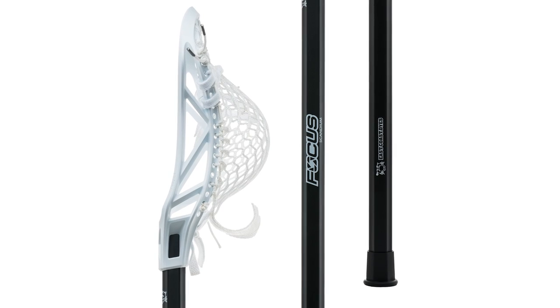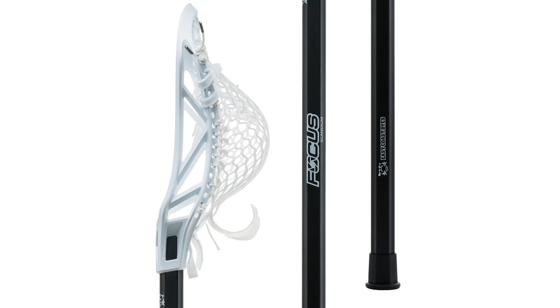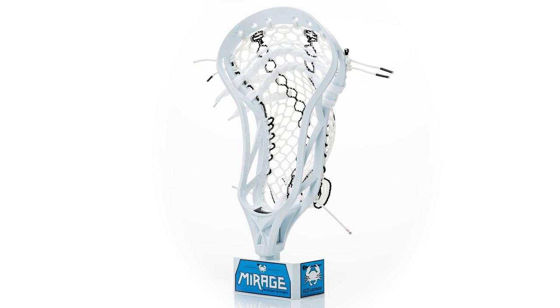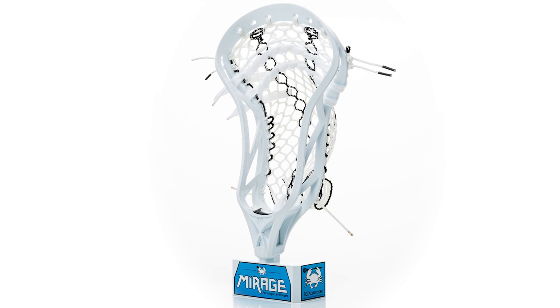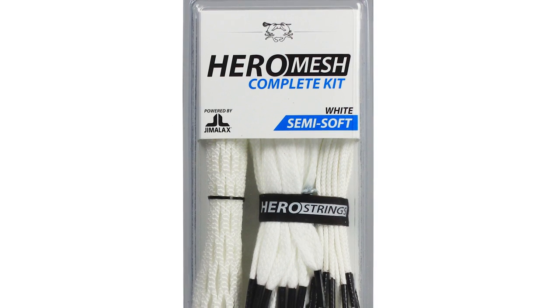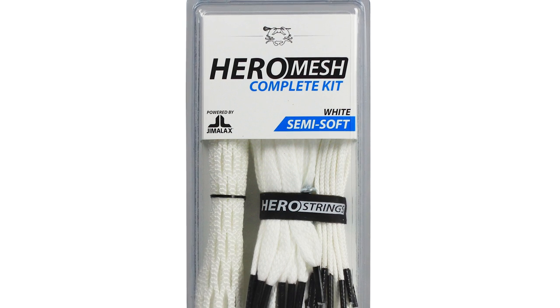For our prizes, first place is going to win a Mirage on a focus shaft strung up by us any way you want. Second prize is going to win a Mirage strung up with any pocket you want, and we can get a dye for you going as well. And third place is going to win a custom complete Yeramesh kit. We are really excited to see what you guys come up with in the form of an edible pocket and even more excited to see you guys eat it.